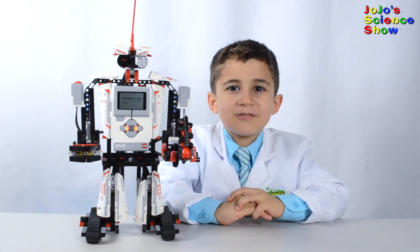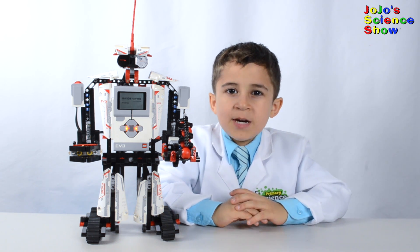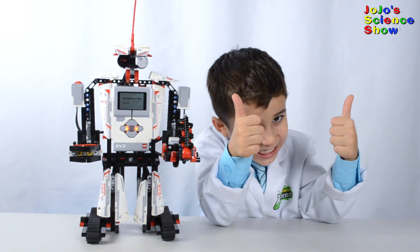Thanks for watching JoJo Science Show. If you liked this video, hit the thumbs up button down below and subscribe to my channel so that you can see all my fun videos. Share this video with your friends, and remember kids — science is fun!